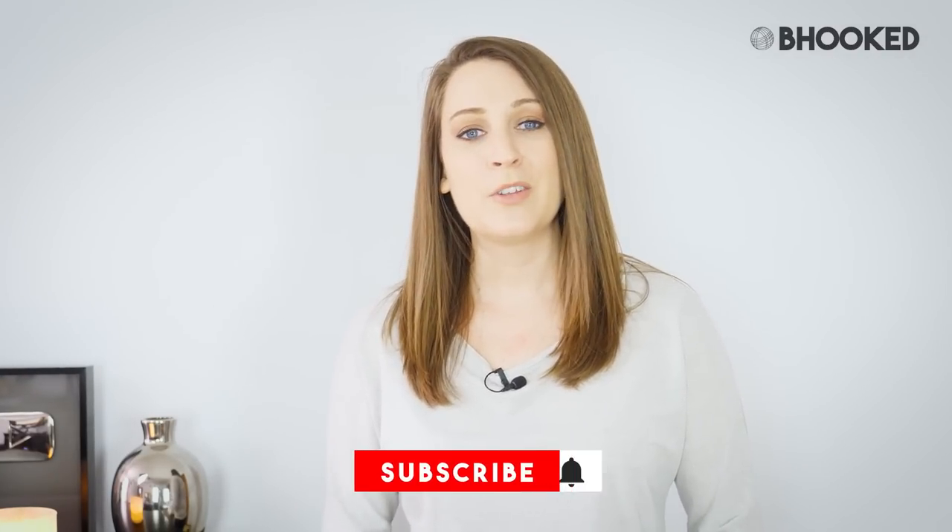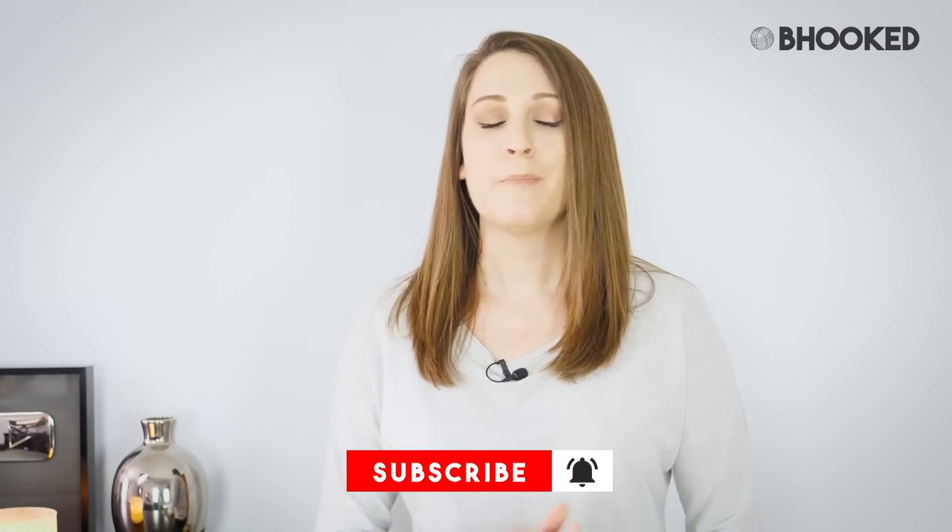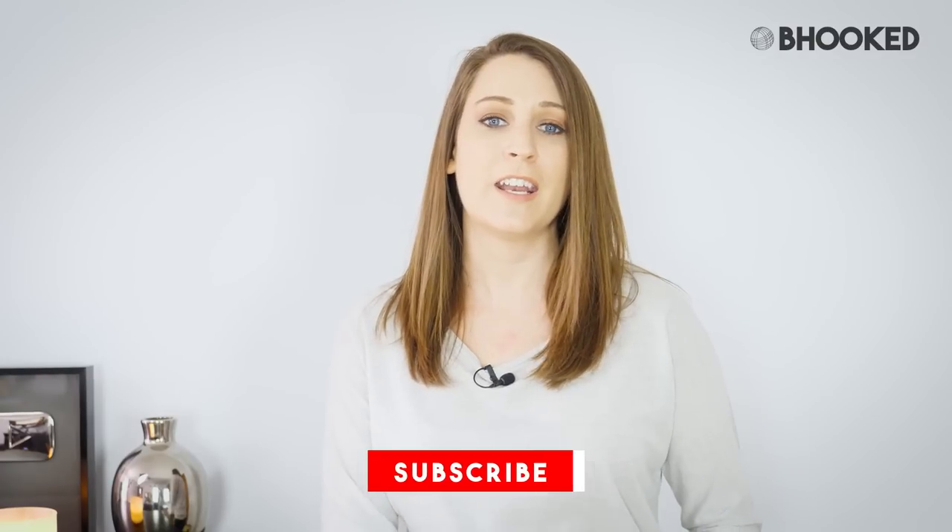That's all for today's tutorial. Thank you so much for joining me — I hope you enjoyed it and I hope you'll share a progress photo with me on social. You can find me on Instagram at Be Hooked or post a photo to my Facebook page at Be Hooked Crochet. Be sure to hit the like button if you found this tutorial helpful. Subscribe to the show if you haven't already — my sole purpose here is to help you get better at your craft through episodes of Be Hooked TV and these make-along tutorials, so subscribe and you'll never miss them.